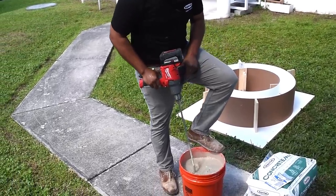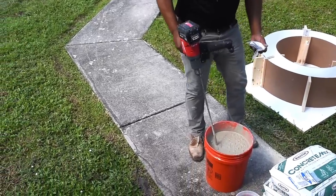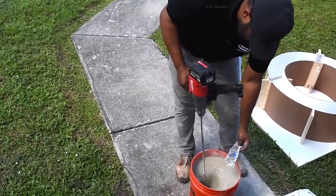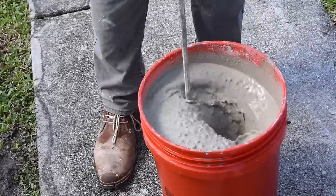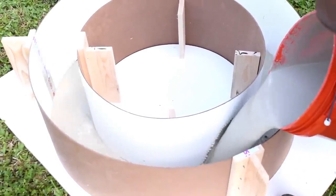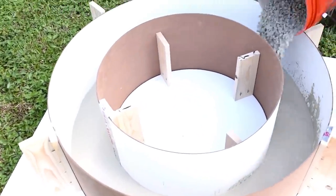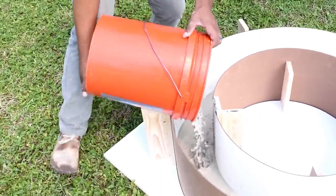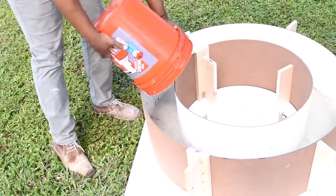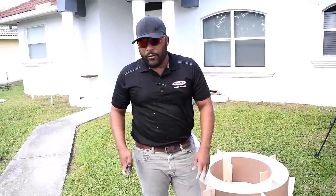I mix the product for 45 to 60 seconds, then add the flow control powder. After that first mix we're going to mix up another bag and pour right on top.